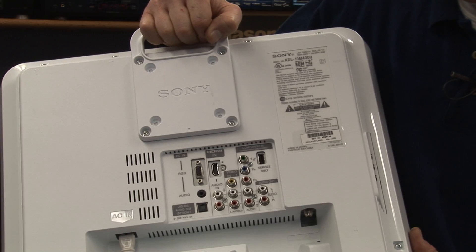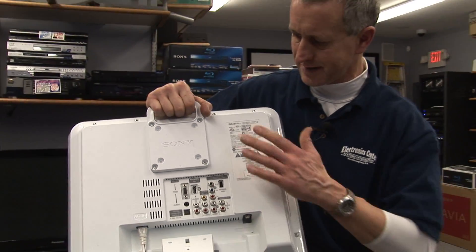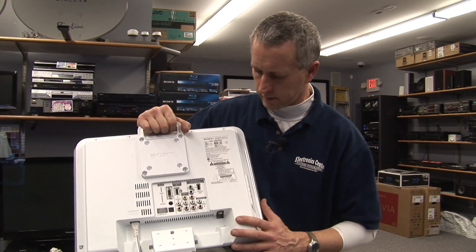They take the signals through that antenna in a digital fashion instead of analog, which means there is a digital to analog converter built into this television.